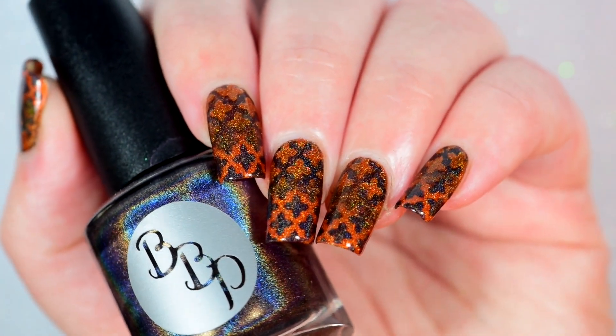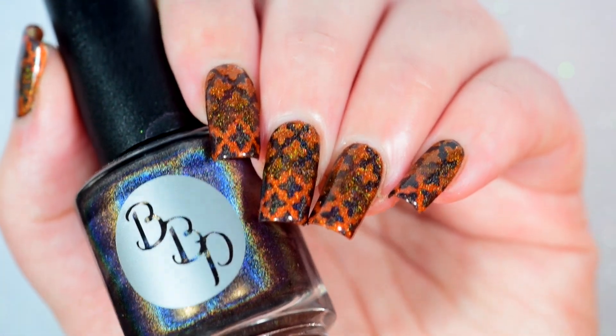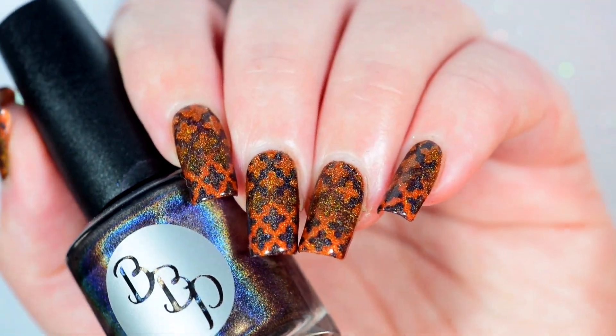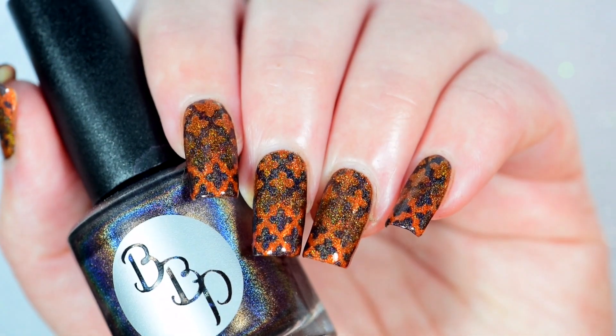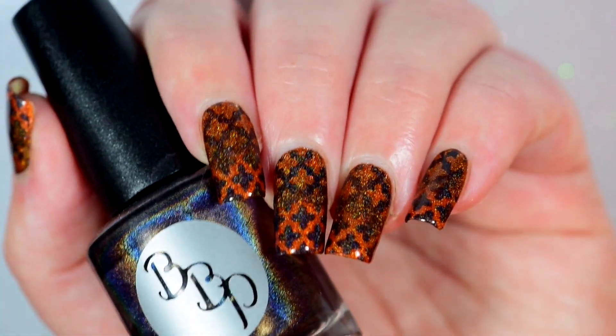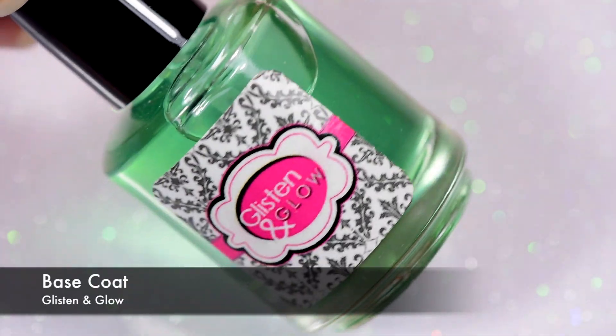Hi guys, it's Crystal and today we're going to do this Halloween reciprocal gradient. See what I did there? Halloween. You can make fun of me in the comment section. I'm totally okay with it because I'm totally in love with this and all Halloween things, but mainly this.